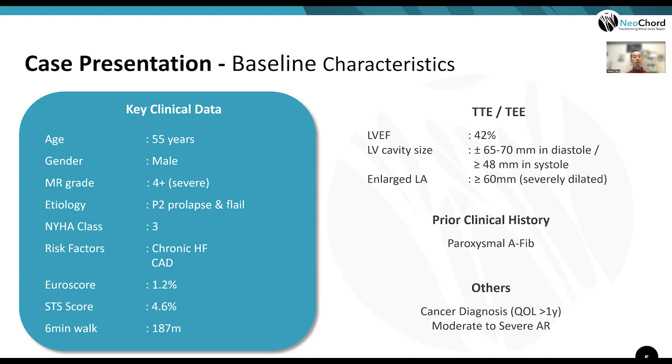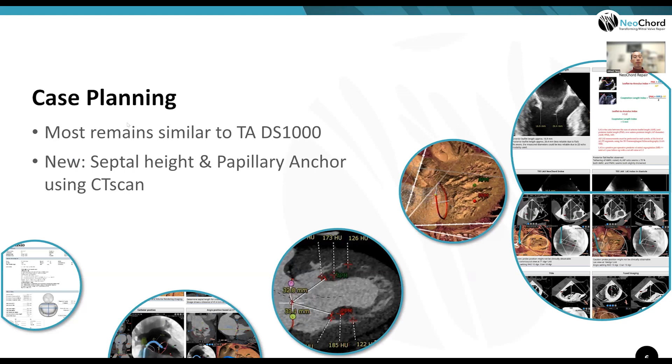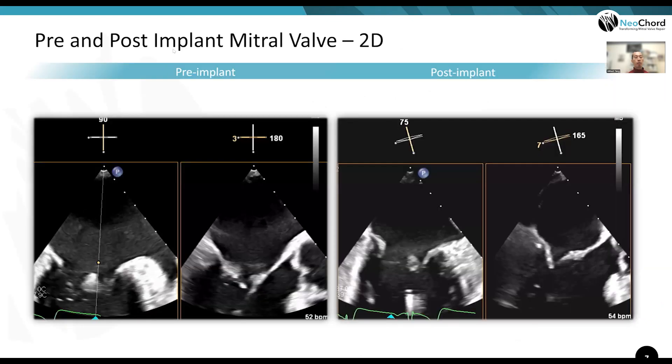The patient had a mildly reduced EF of 42%, a near-normal to dilated ventricle, dilated atrium, and paroxysmal AFib. He also had cancer and other valvular disease. Case planning involves both TEE and CT. Because it is a transeptal system, CT is used to identify the fossa for ideal transeptal access, locate the papillary muscles for anchoring, and assess the target distance.